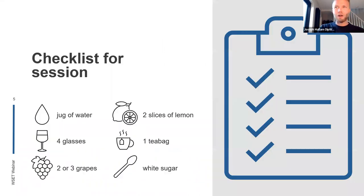Hopefully by now we're all set up and ready to go. Just to flash up the checklist one more time: jug of water, four empty glasses, two or three grapes, two slices of lemon, one tea bag, and some white sugar if you've got it. At this point I'm going to stop sharing my screen, because from now on it gets a bit more interactive and we'll see what everyone experiences.